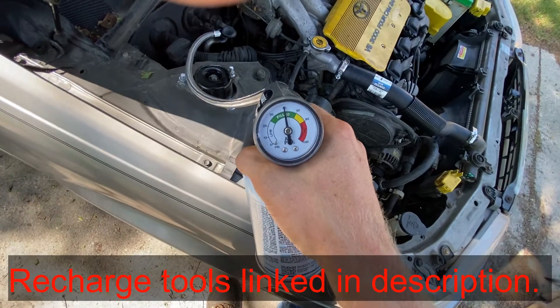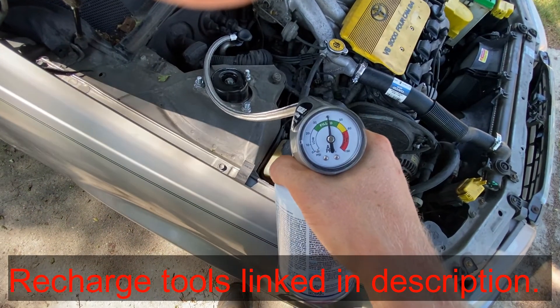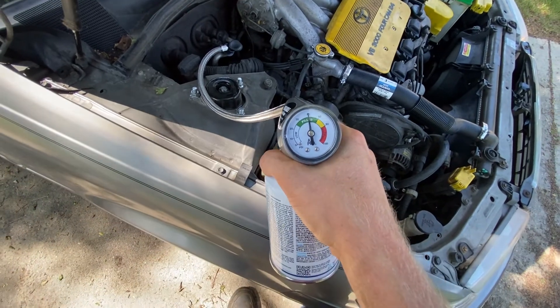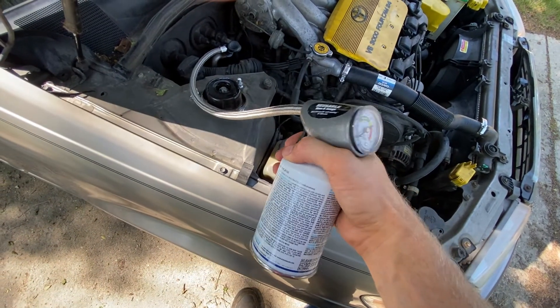We can look at our gauge here. We're already near 40, which is a pretty good number on the gauge. We just want to put it a little bit higher, a little bit closer to that 50 mark. So we're going to squeeze the trigger.